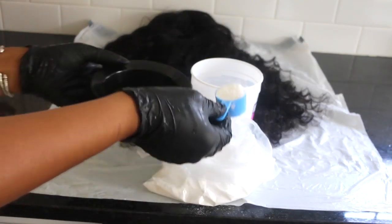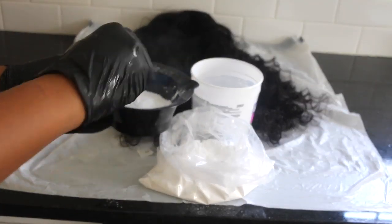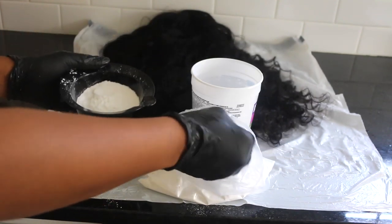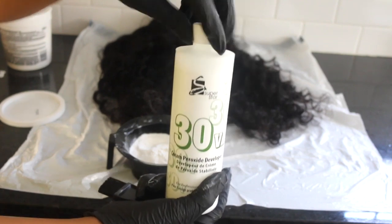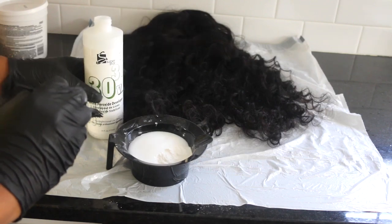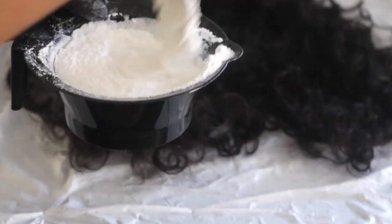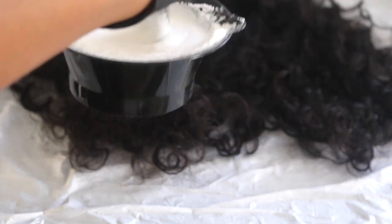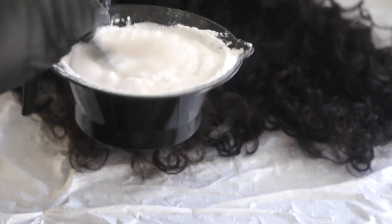I'm going to begin by pouring about four scoops of the bleaching powder and then pour in developer to blend to the right consistency. Things to take note of: bleaching powder mixed with developer is super strong so I had a really hard time handling the smell. What I look for is mostly a very creamy but not too thick texture — that's when I feel like it's good to go.